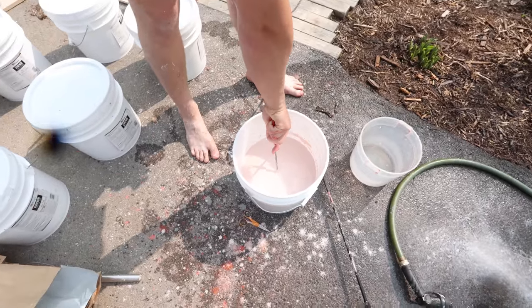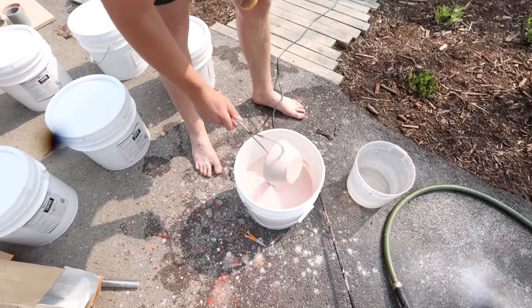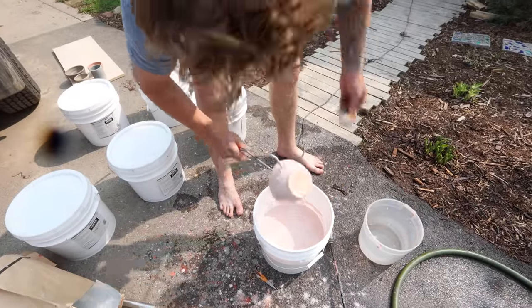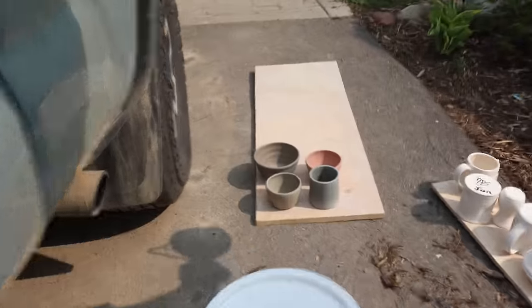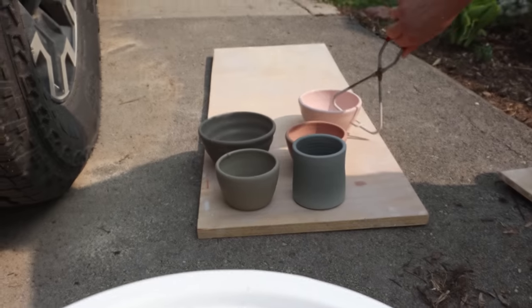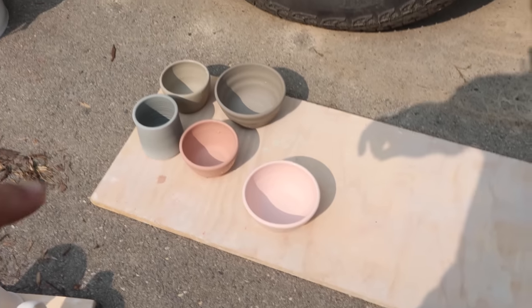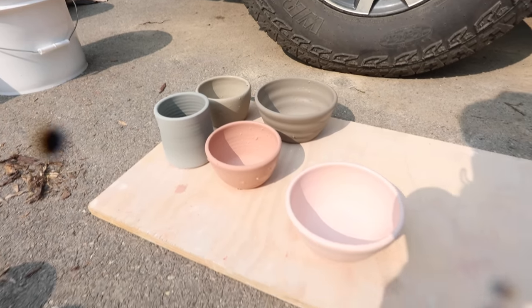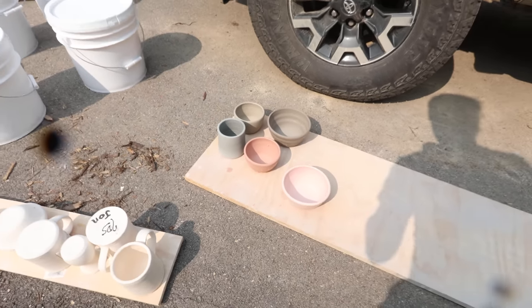This one is Pink Gloss. We're dipping a piece in each glaze as a little tester and we'll do much more testing as time goes on. Pink Gloss, Riptide, Nimbus, and Ivy — we got those dipped, got a few more.